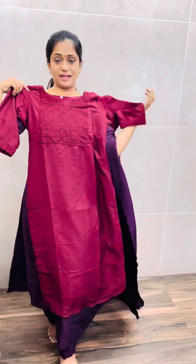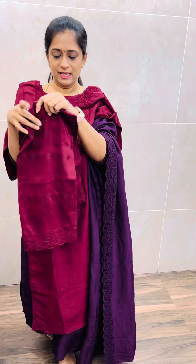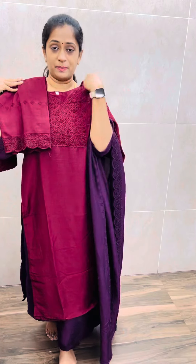All sizes available. This complete cutwork embroidery set is available at just ₹1350. To order, go directly to the website and place your order. Thank you so much.